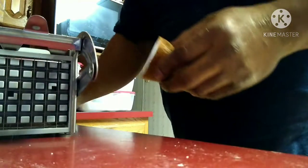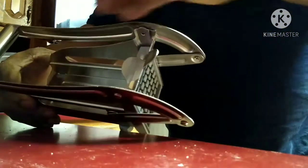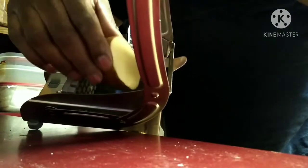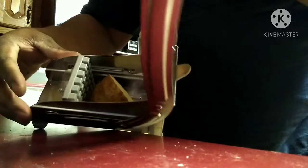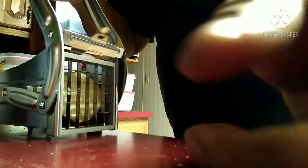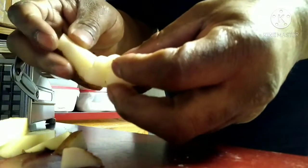So I got this potato and I cut it in half. I'll just put it in there — got it in there — and then with a little bit of force, watch, here we go. It does work — homemade french fries! Awesome! So now I'm gonna put these bad boys in the air fryer and see how they taste.